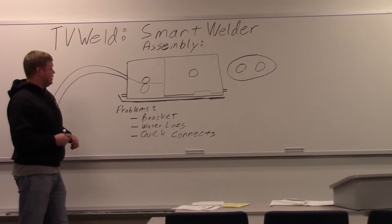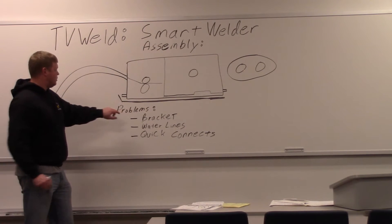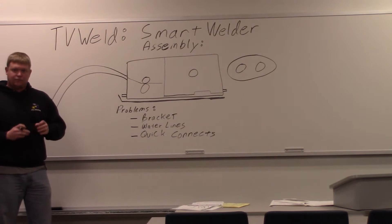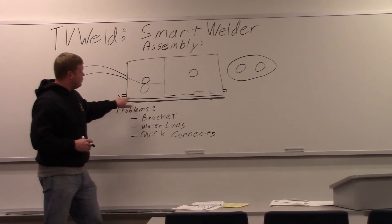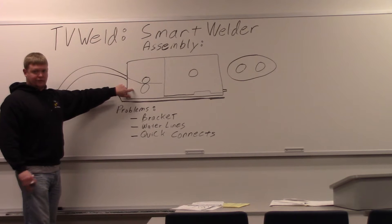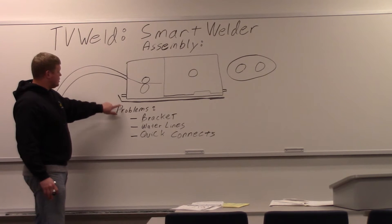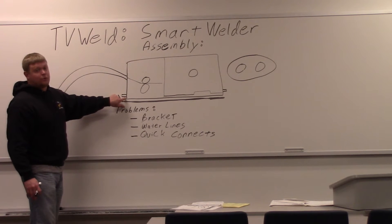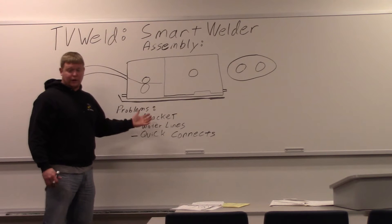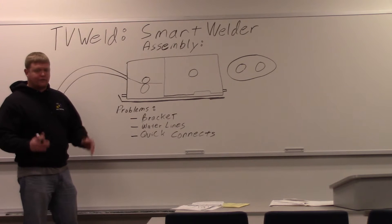One thing we had a huge problem with were the wire lines. Let's start with the bracket. This thing sits on a bracket that goes above the power supply. It has quick connects to the water lines so you can pop them on and off. We bolted this thing down first — that was a mistake. Don't bolt this down with brackets because you won't be able to get your wire lines in. The other thing is this little lip in the front hits these, so you can't bolt it down, not with the holes they have provided anyway. What we're going to do is drill our own holes so we can still have this attached to the bracket so it doesn't fall off.